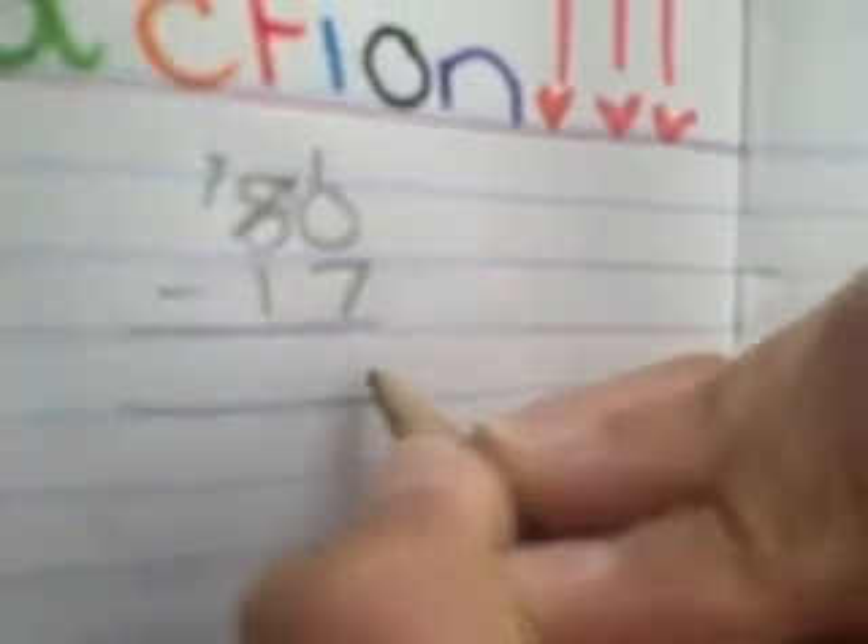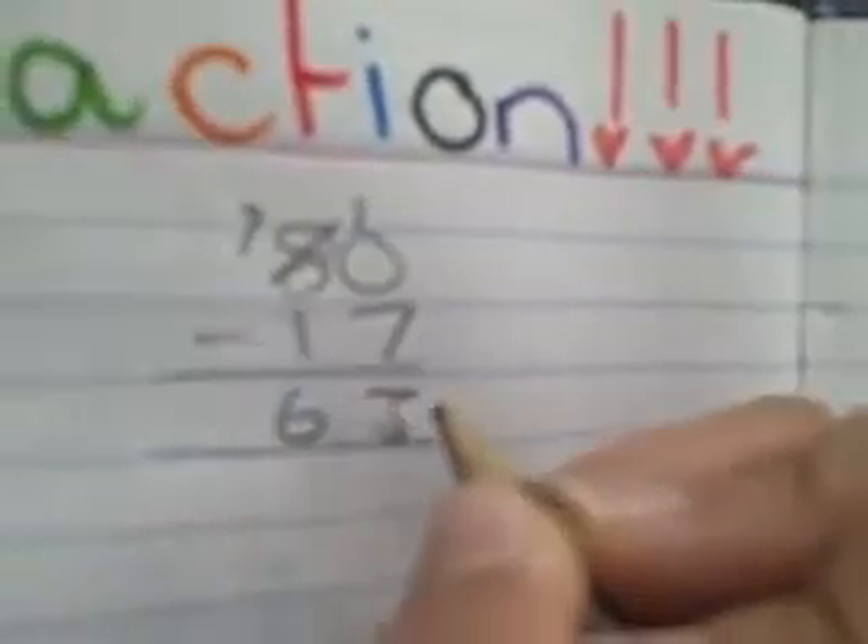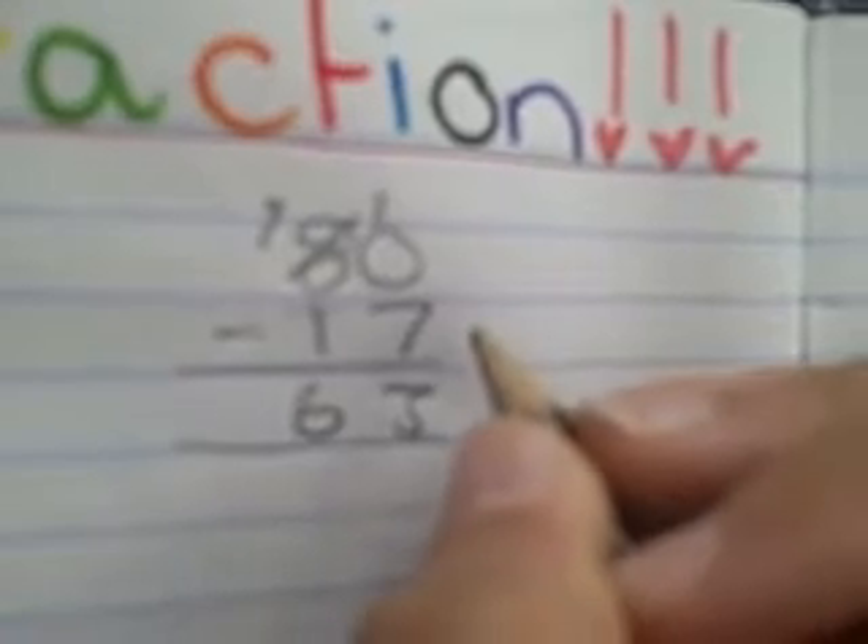You take seven from ten, which equals three, and then one from seven is six, and your answer is 63. And that is how you subtract.